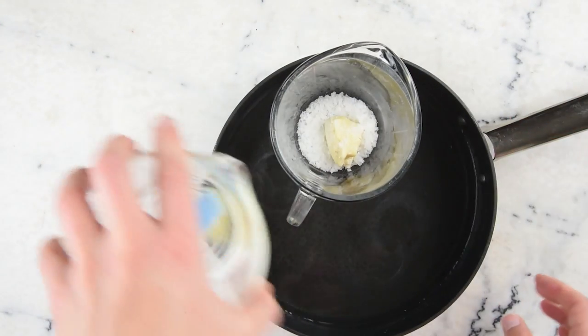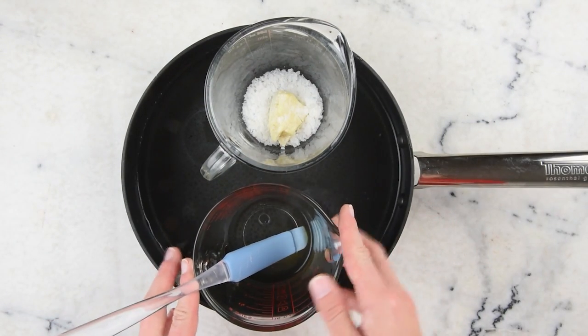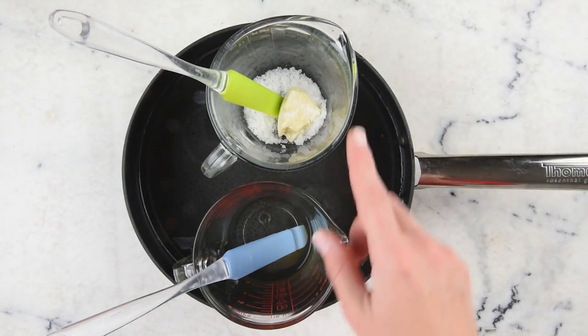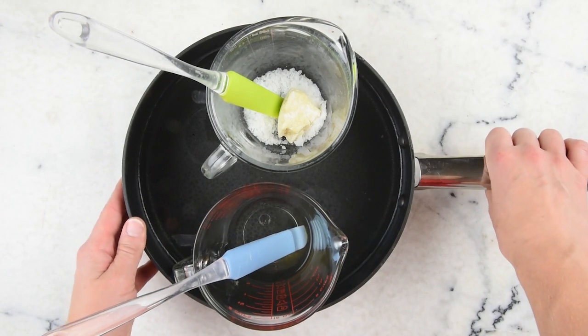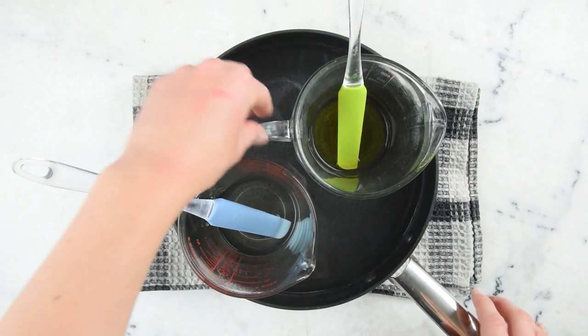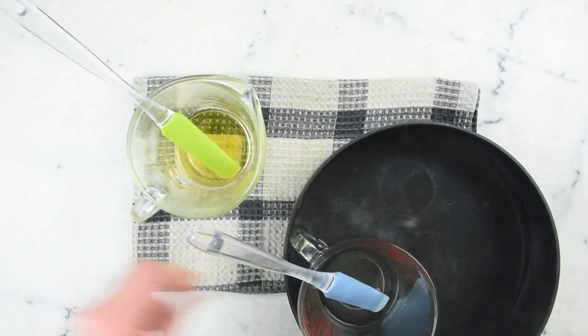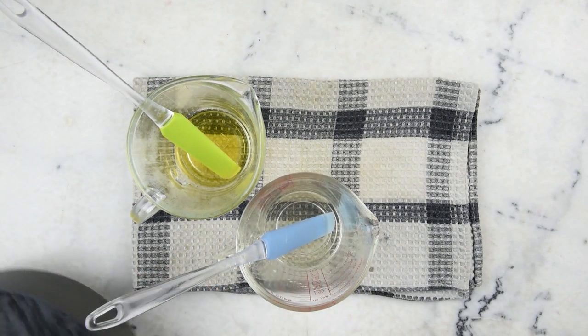We're going to put these in a sauté pan that's got about an inch of water in it, and put this on the stovetop over medium heat for about half an hour to melt everything through and also to heat the water up and hold it to kill any bacteria. Now that our cocoa butter and emulsifying wax have melted through and our water is all heated through, we're going to remove these from the water bath and set the water bath aside — we are done with that.